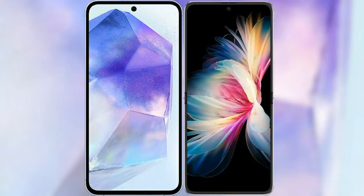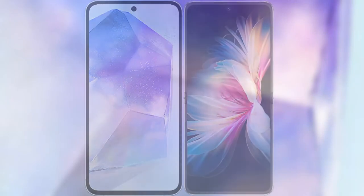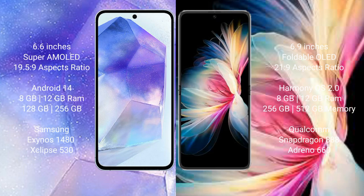I will compare the new Samsung Galaxy A55 with Huawei P50 Pocket. Samsung Galaxy A55 comes with a 6.6-inch Super AMOLED display and an aspect ratio of 19.5:9. Huawei P50 Pocket features a 6.9-inch foldable OLED display with an aspect ratio of 21:9. Samsung Galaxy A55 runs on the Android 14 operating system.